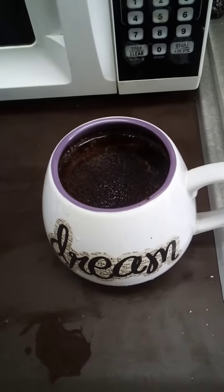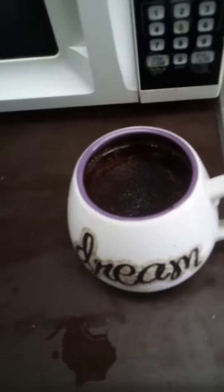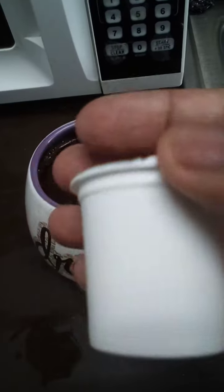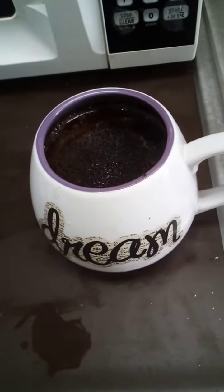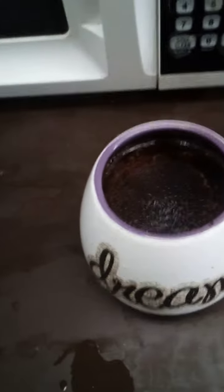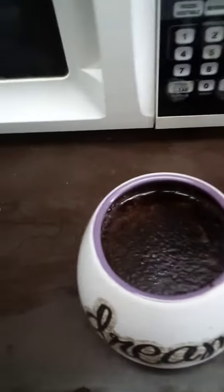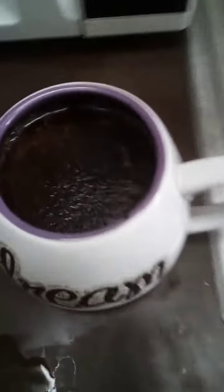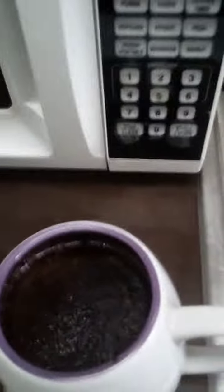Take two cups of water and fill it up in the cup that you're going to drink. Put in a keg, slice it open and pour it in there, and heat it up in the microwave for about 2 minutes and 30 seconds. It should come out like this — nice, hot and warm.